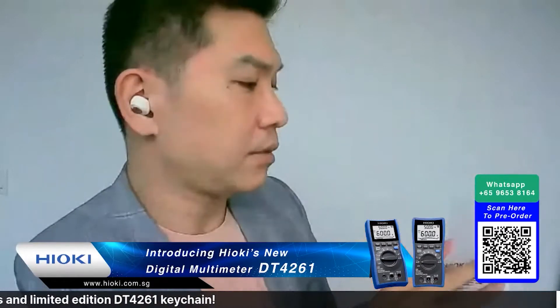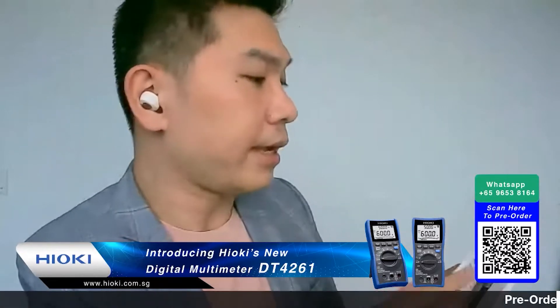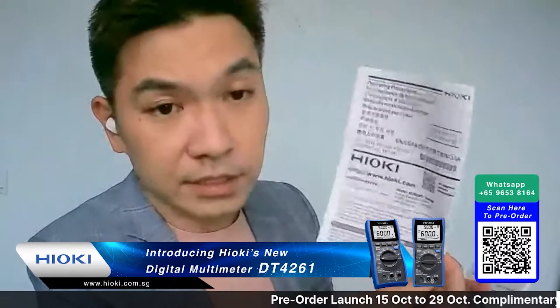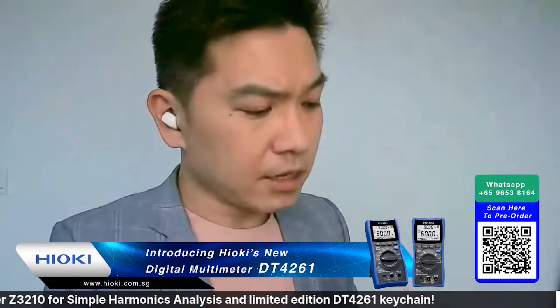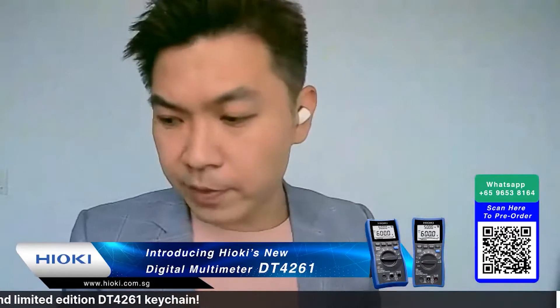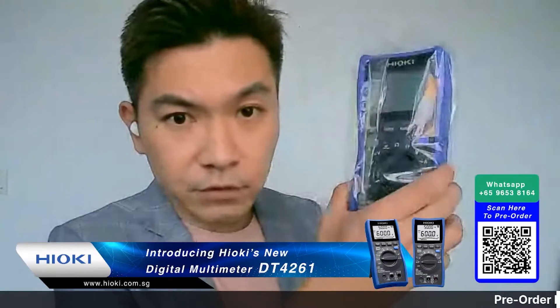There's also an operating instruction booklet inside. Just in case you're worried that you didn't purchase the genuine product - there wouldn't be any fake products, but just in case - make sure all these documents are available inside. Let me repeat: this is the digital multimeter, the DT4261.